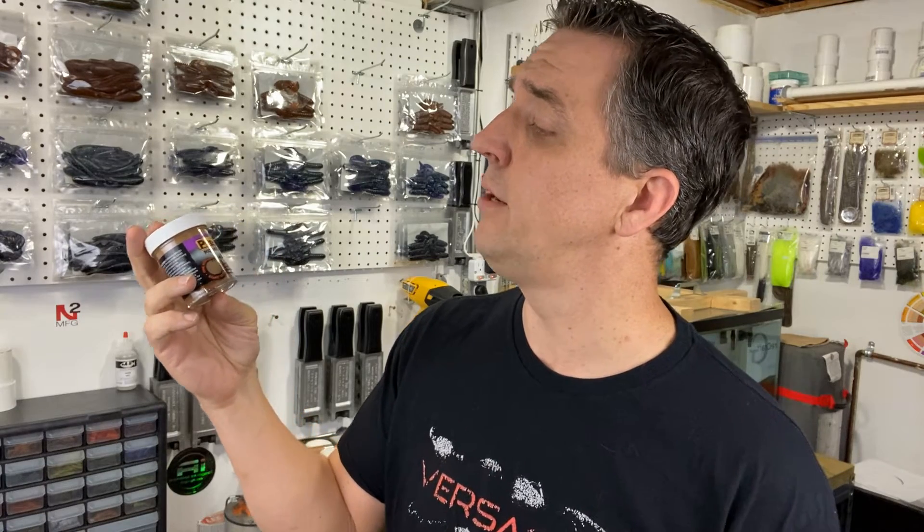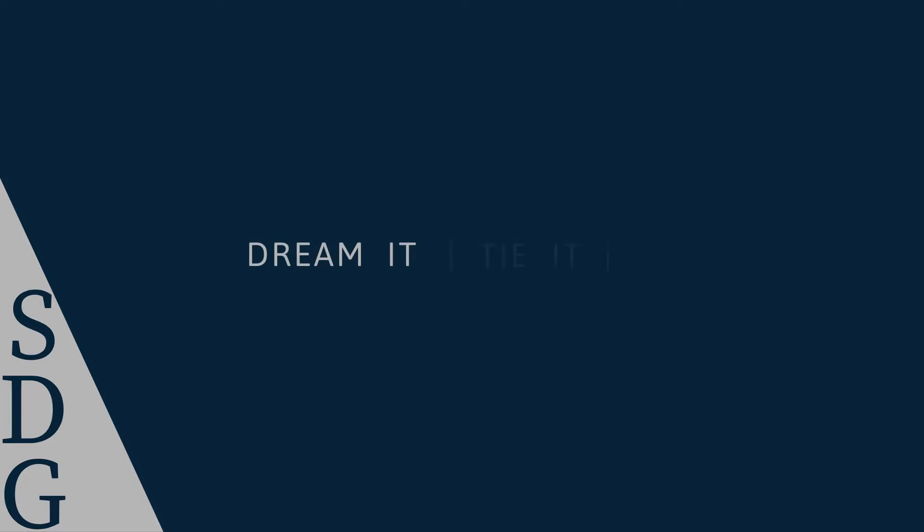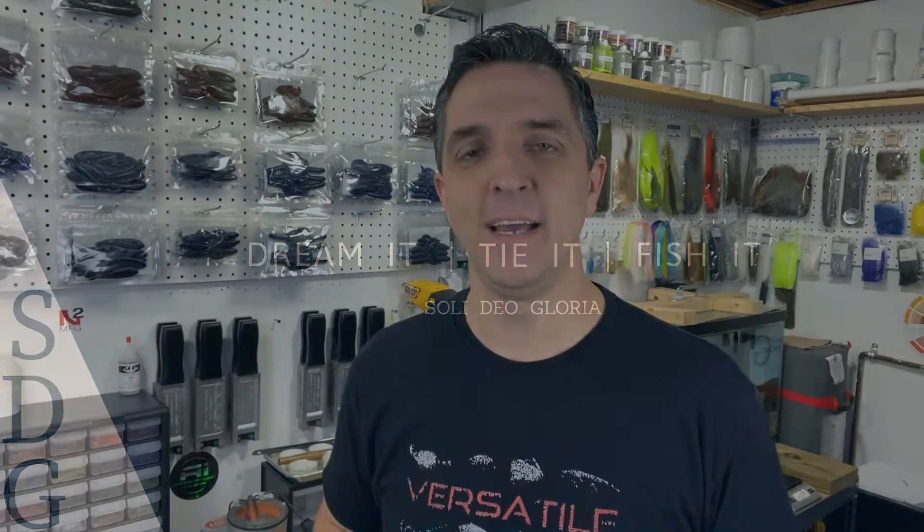Today we channel our inner kindergartner and have fun with paint. What's going on guys? Welcome back to SDG and welcome back to the shop. Haven't been over here for a while — been doing some soft plastics, been doing some stuff at the Vice. But I have gotten a number of requests over the life of this channel to do a dedicated video on painting jig heads, and I've never done that.